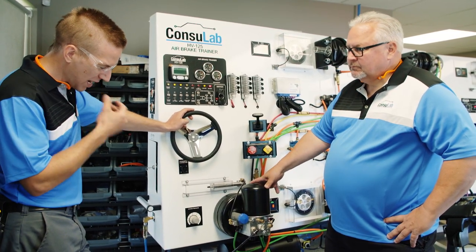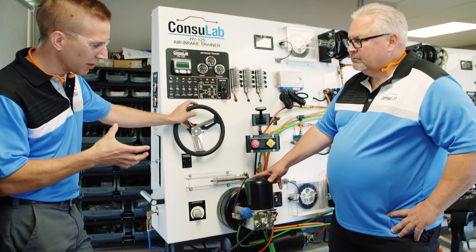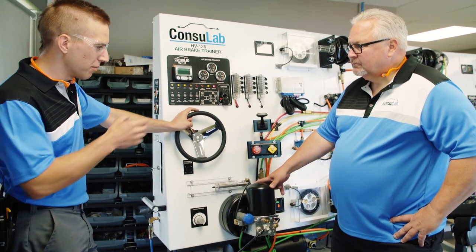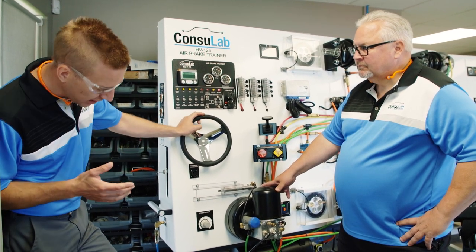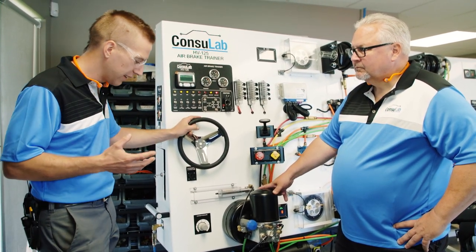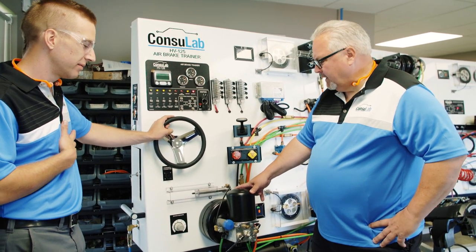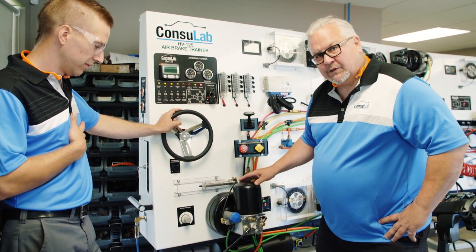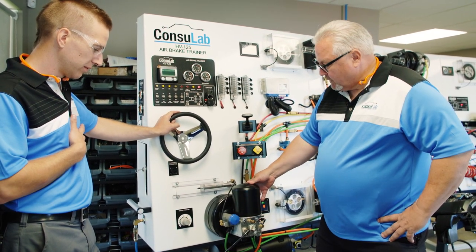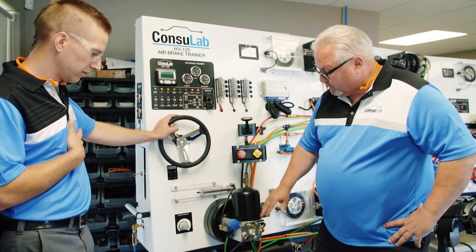Getting back to this governor and now you're talking about the air brake dryer — there's stuff here that I don't really understand, Jeff, because I've seen a lot of other air brake boards in schools and they've all got three tanks, and I don't see three tanks on this Consulab trainer. So I don't really know what's happening there. Can you maybe explain that to me? The ADIS air dryer has the wet tank built into the air dryer itself. So it's all integral air, and all the air passes through here and through the air dryer.